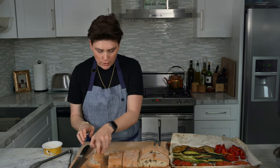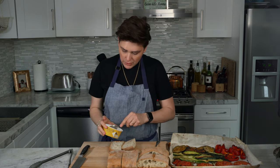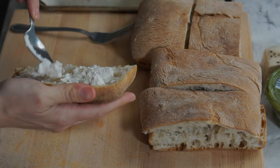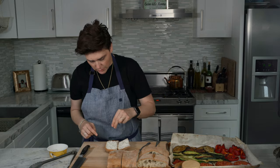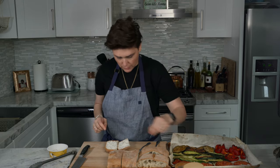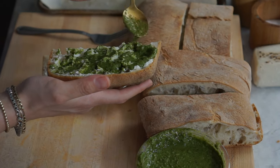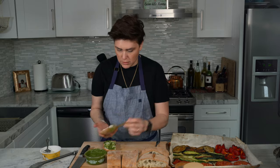I'm going to start with the Kite Hill Ricotta — take a little bit and spread it on the ciabatta bread. We're going to add a little tiny bit of salt and pepper, and then add our pesto sauce on the top and bottom.